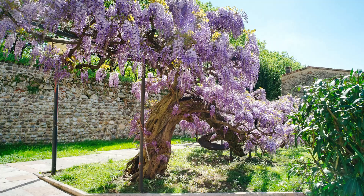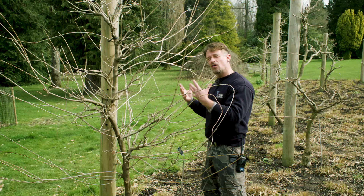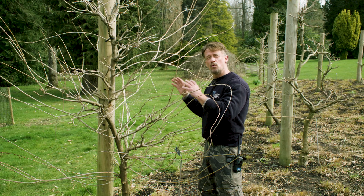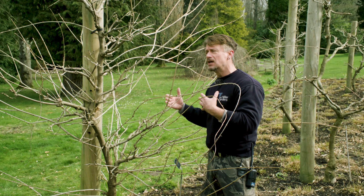They're really beautiful grown like this, and I really encourage people — if you've got the space — they can make a perfect small weeping, beautiful flowering tree for the garden. We're just going to look at what you would do to train it in that manner, but you can also use the same techniques if you're growing it as a climber, so it's exactly the same.